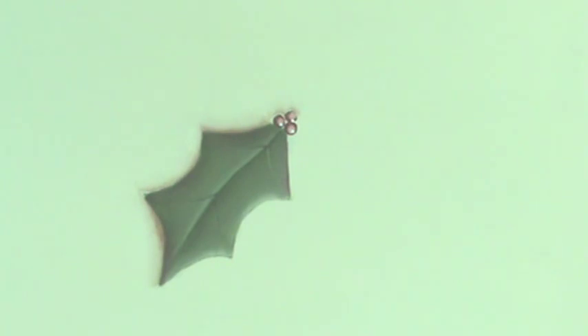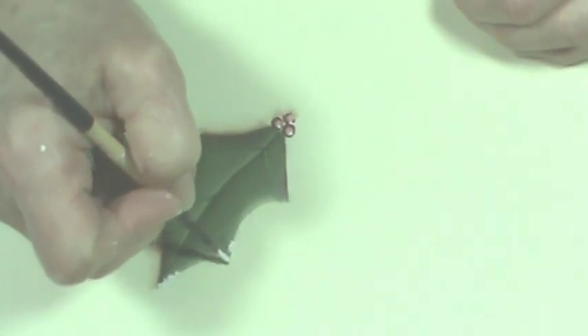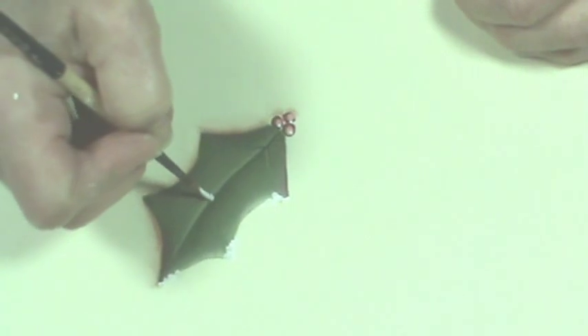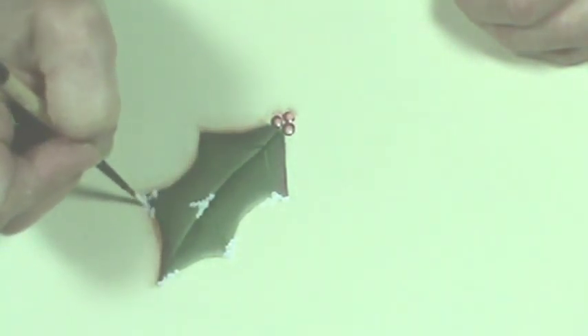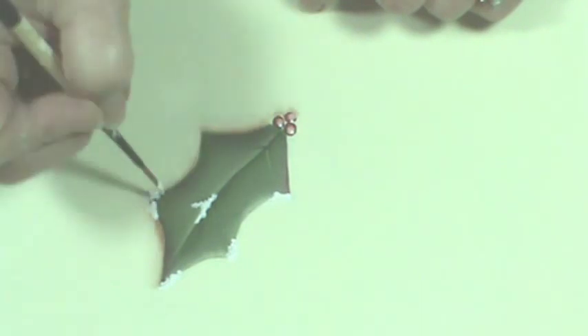I wasn't planning to do this but since we're here I'll go ahead. I'm using a number two liner loaded up pretty heavy with warm white paint. I'm just going to tap that on there — my snow is coming from the top down and it's going to hit these points. This is a good way if you mess up on your points of the holly leaf — you can add a little snow in there; you can even tap a little bit in here. You can also use a deerfoot stippler but I seem to have more control with a small brush, and I like that fluffy look it creates. Just go back and brighten that snow up.